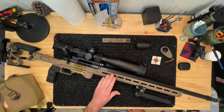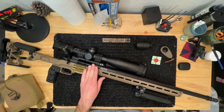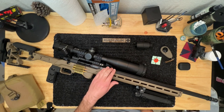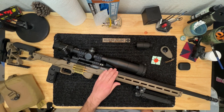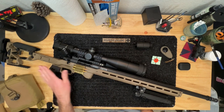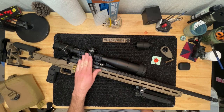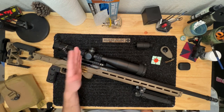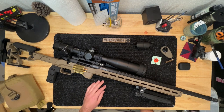Originally it had a Howa 1500 action with the factory barrel — a standard bull barrel at 24 inches — and then the factory Howa stock, which was abysmal, and a crummy no-name scope. I initially started trying to shoot it with factory ammunition and found out that the scope was absolutely atrocious.